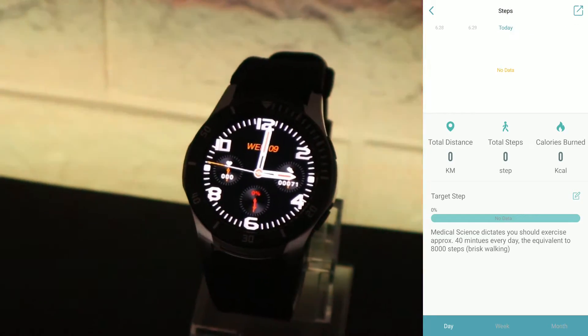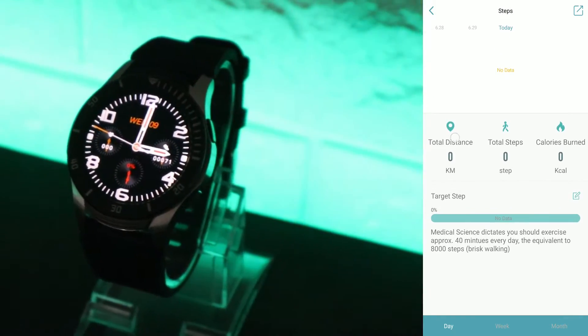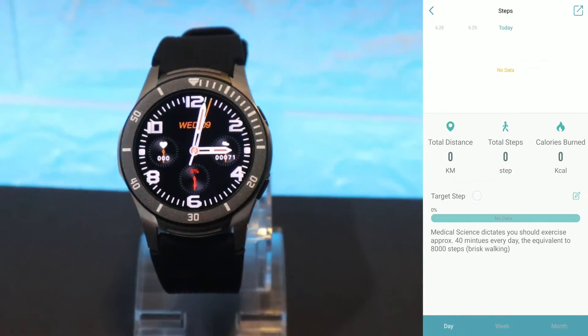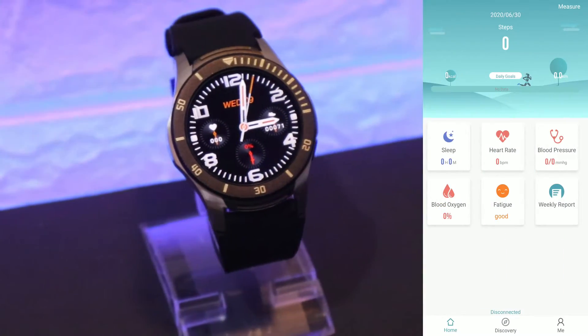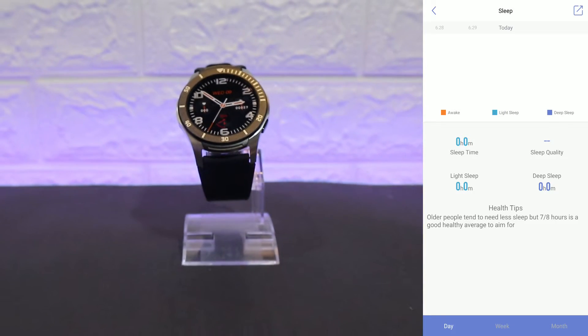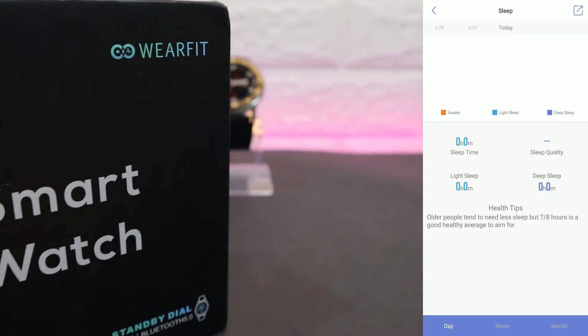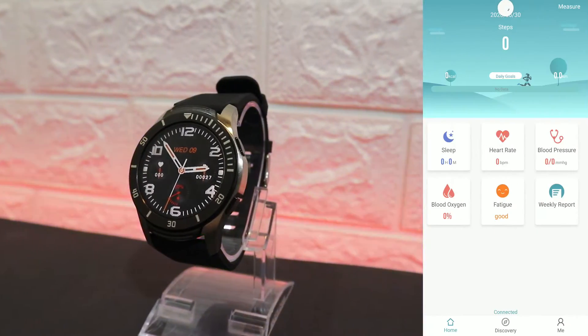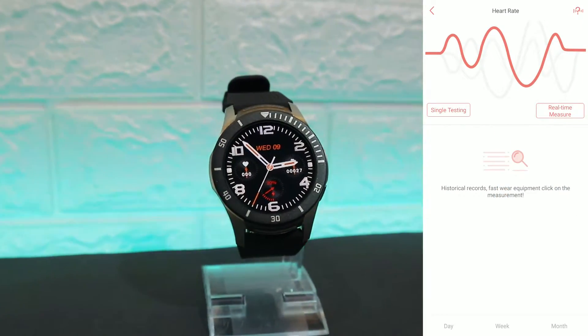Under today's activities you can see total distance, total steps, and calories burned, which shows what you did throughout the day or the week. You can change the date and check what you did yesterday or two days ago. We also have sleep data: awake time, light sleep, deep sleep, and total sleep time.